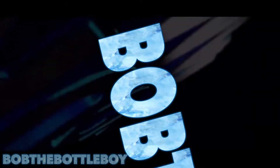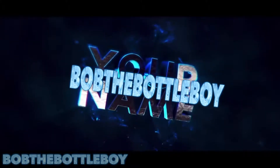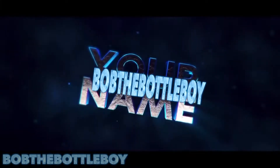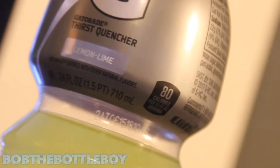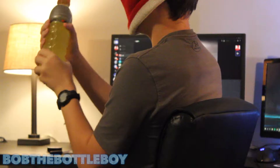Oh my gosh guys, this is insane. What's going on guys, Bob the bottle boy here. Today we're gonna be checking out the 24 ounce Gatorade bottle. This bottle has brought me a little bit of trouble, not only because it's really big and kind of hard to take with you.